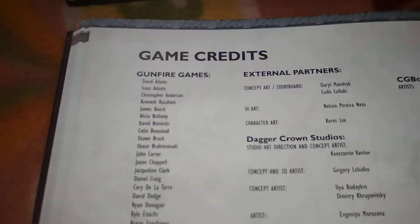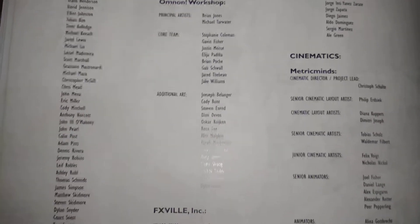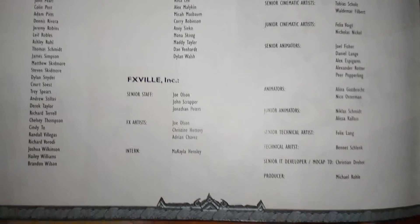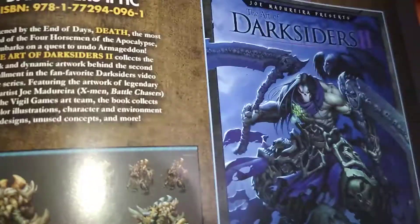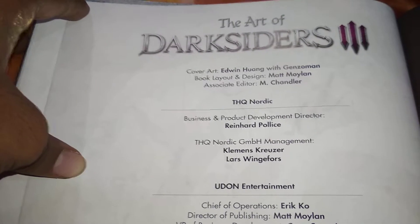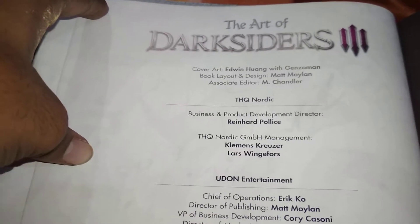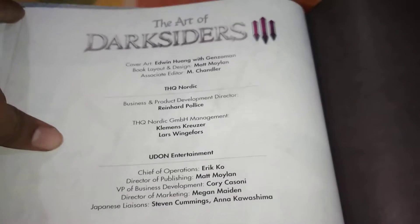These are the team guys — slowly trying to scroll through them. The Art of Darksiders is covered by Edwin Hoang, with layout design by Jumann, book layout design by Matt Moulin — I know, I follow him. He is associated — Chandler Lionheart, Clemens, Lars, Matt Moulin, Corey, Megan.